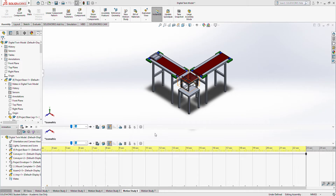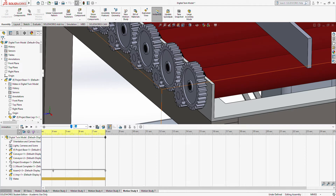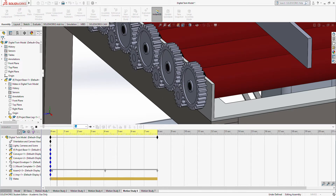Next we will look at the gears in motion. The gears will be operated by a DC motor and will turn the rollers.